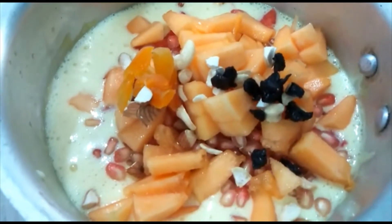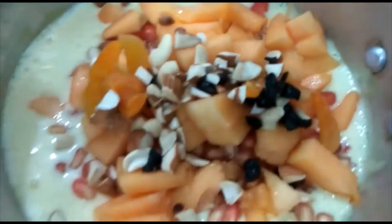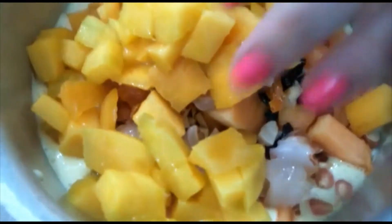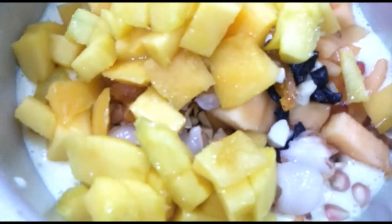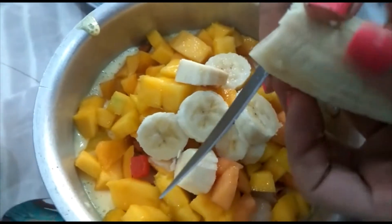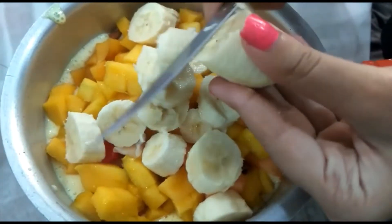I will add the nuts. I will cut the banana and green apple. I will cut the mango and orange, then cut into circles. I will mix the vegetables in the same way.